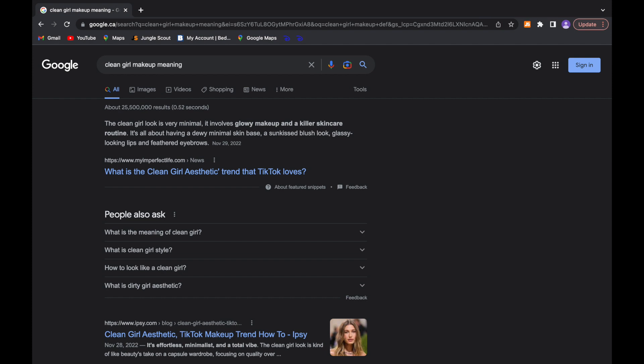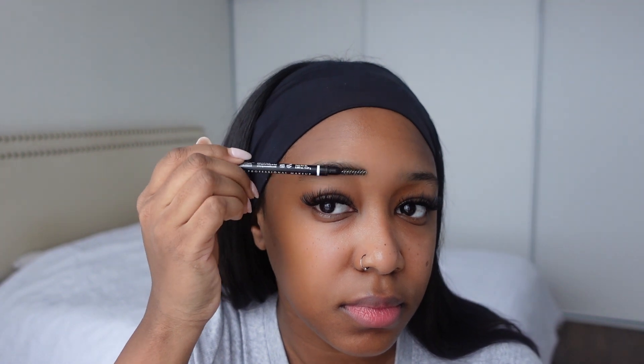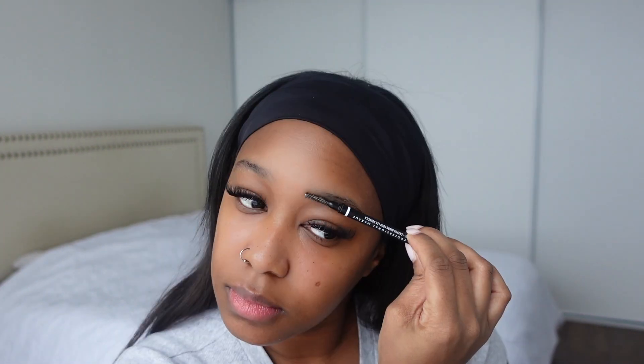To me, the clean girl makeup look is very effortless — it's very clean and refreshing, and it just has you feeling very mentally prepared for the day. To begin this video, I'm just going to be using my NYX dual brush.